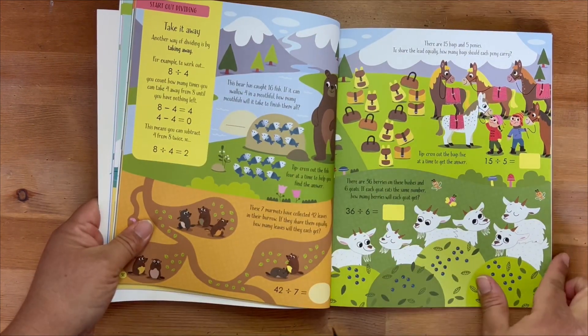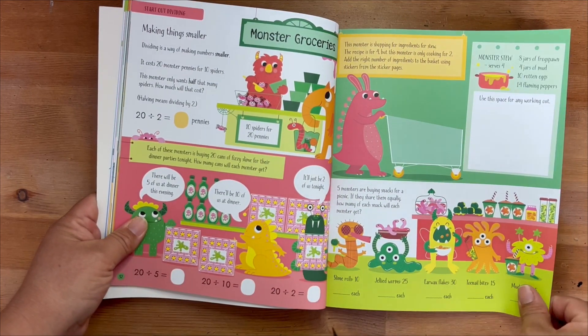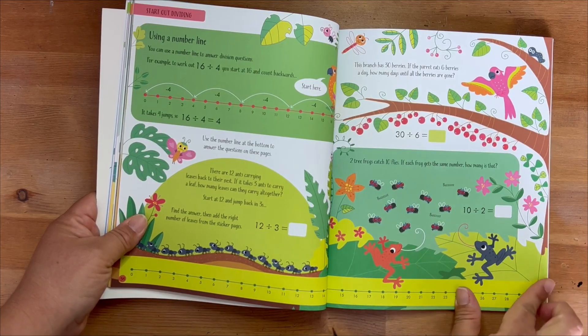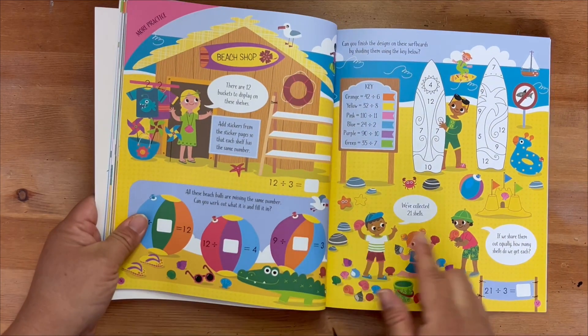I would highly recommend this multiplication division activity book for your homeschooler or student if they are struggling with this particular subject in math.